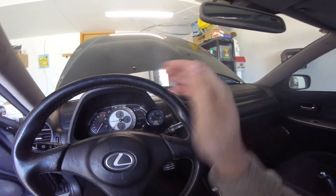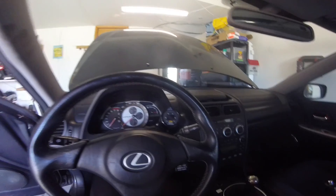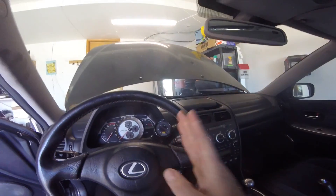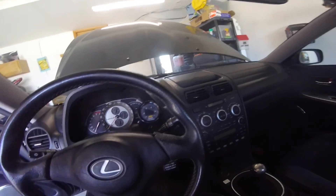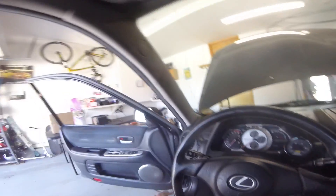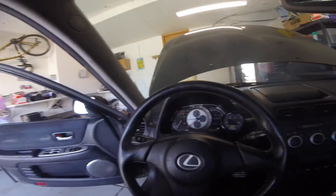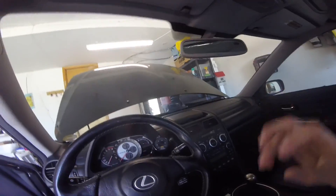It'll be out of my way for my tach and my speedometer and my fuel gauge, but still be right within my line of sight. I'm not a huge fan of the gauge pods — I just don't like them hanging out for people to see. I'm trying to keep this car somewhat stock-ish looking other than the intercooler, at least for now.